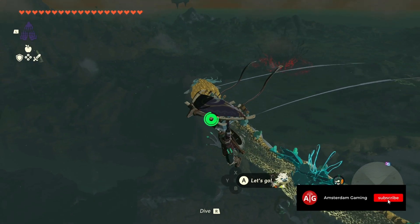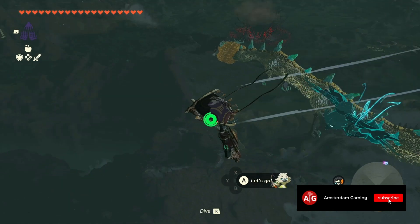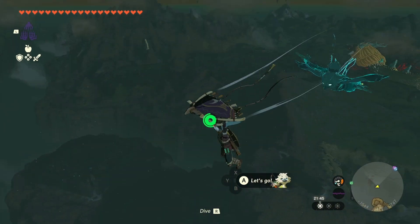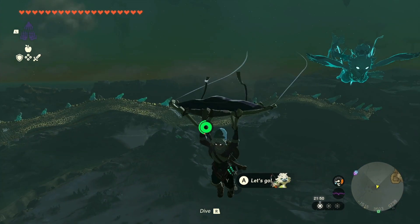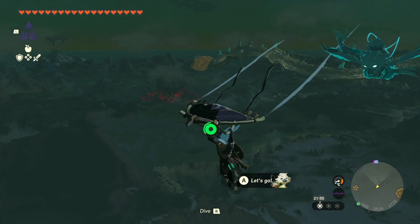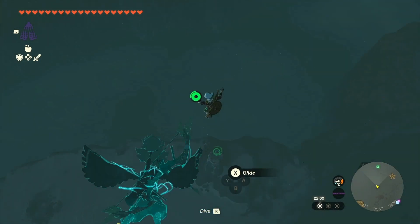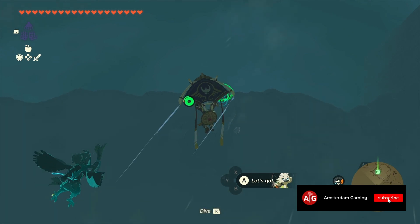Hello guys and welcome back to another video. Today I'm going to walk you through this shrine. I just finished visiting the light dragon, where you can find the master sword as well. If you want to know how to get the master sword, click on the video in the right corner and I will be happy to show you how to get it. Now let's get down to the shrine itself.